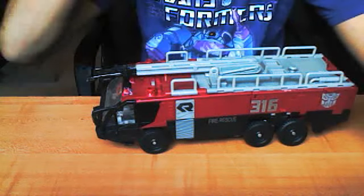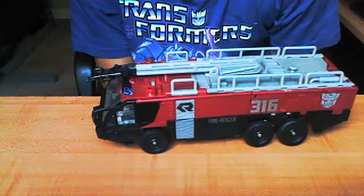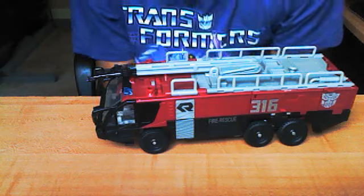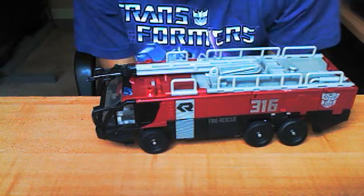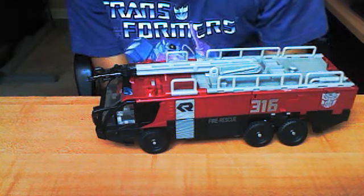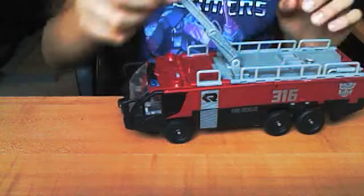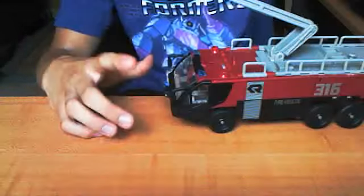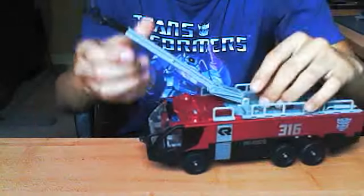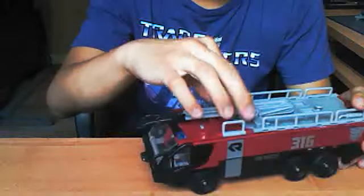It's got a little gray button right here. I'll push that — yeah, he makes firetruck noises, not surprising being that he is a firetruck. He's a leader class, so he does have lights and sounds and all that good stuff. He's got his little fire hose. You can extend that. I like to leave it like this because it usually won't stay up when extended all the way, so you can just position it like this. There's the firetruck.